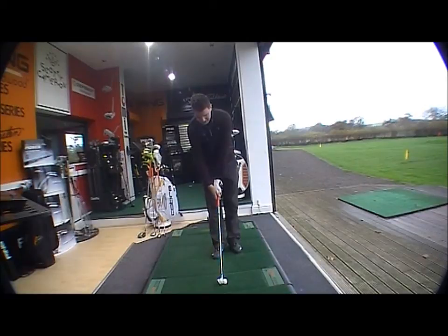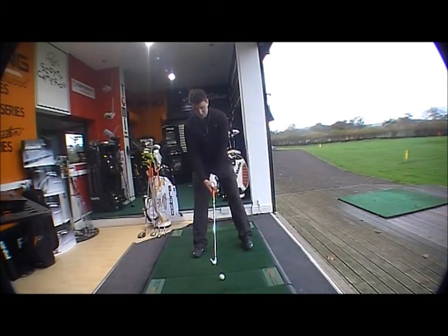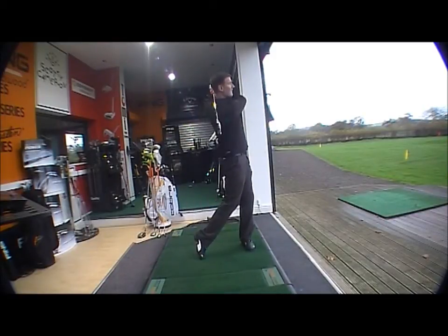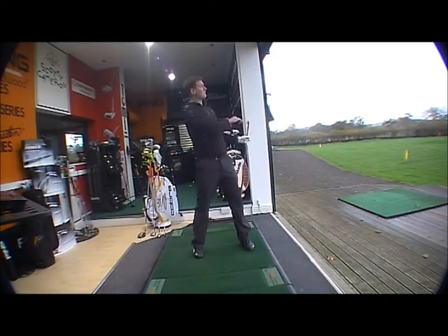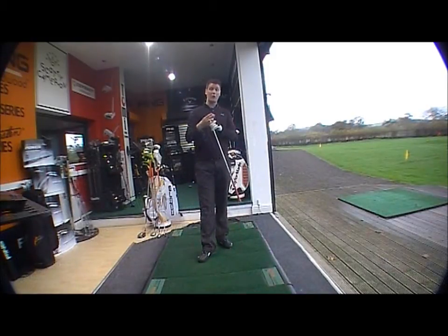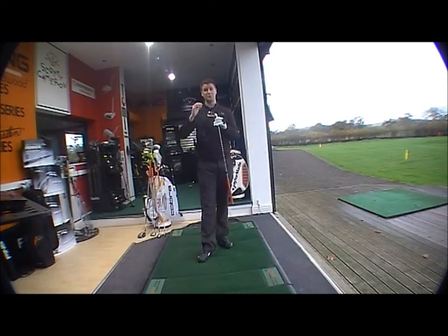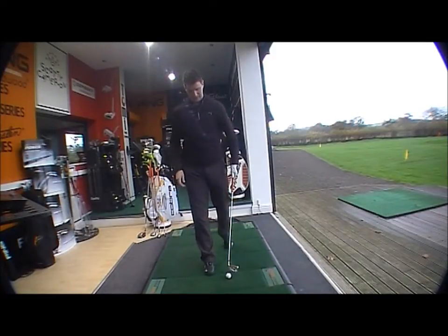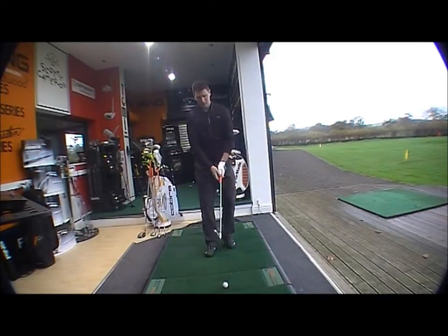Quite a large head as you'd expect with the marketplace it's led towards, still not too big, still looks relatively playable. Quite a high launching club, very nice feel off the face, quite long hitting as well. So what you've got is the new great tour look with the advanced technology and obviously forgiveness.